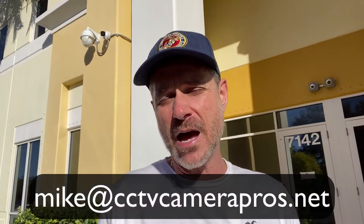If you have any questions, feel free to email me at mike@cctvcamerapros.net. To learn more about this camera, see some additional videos, additional screenshots, and get the latest pricing, please visit www.cctvcamerapros.com/q7. Thank you for watching.